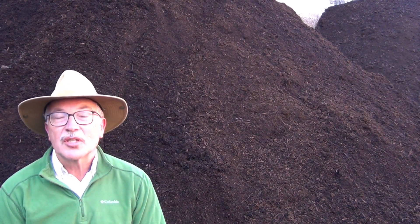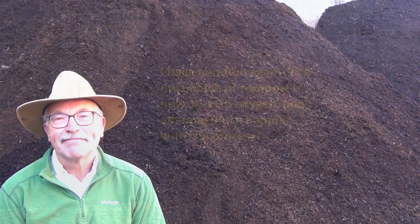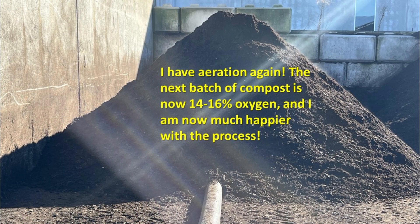My name is John Paul. I'm a soil scientist and waste management specialist. Thank you.